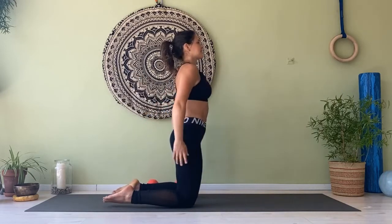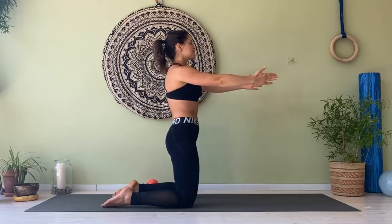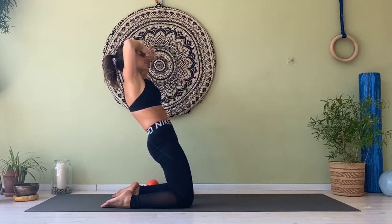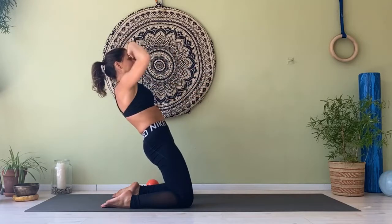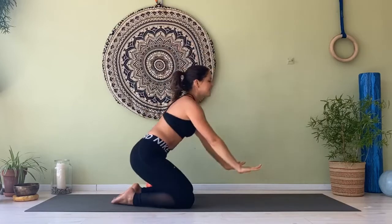Deep breath, we go one more time. Coming into your knees, hands like a table, shoulders down, squeeze your navel, reach back into your hinge, and we go. Forehead, forehead, reach, reach. Forehead, forehead, reach, reach. Forehead, forehead, reach, reach. Back to center, back to rest. Roll the shoulders, roll your head a few times, and let's prepare for the back sequence.